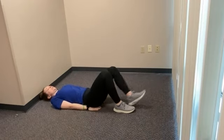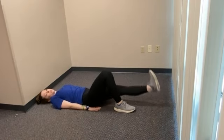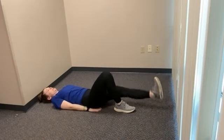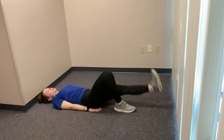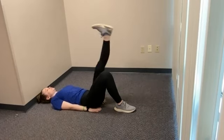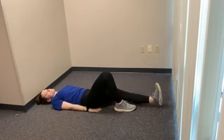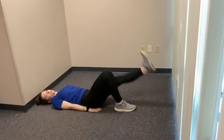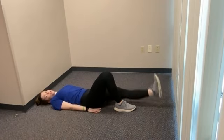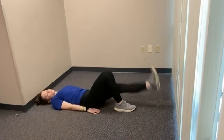Now we'll switch sides — same thing. Keep one leg straight, toe pointed towards the ceiling, raising it up towards that other knee and back down. Nice and controlled. Everyone's looking good. Right to the other knee, nice and controlled movements. Let's go — two more. We got two. And the final one. Very nice.